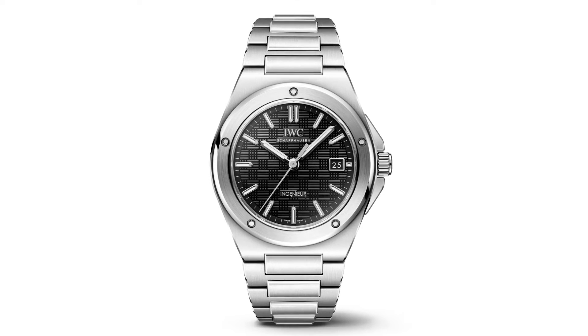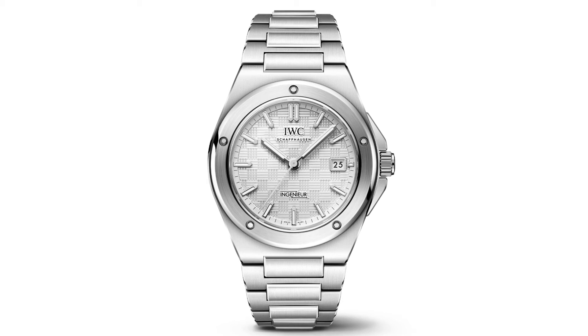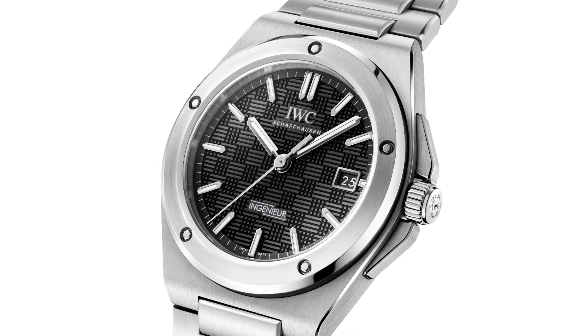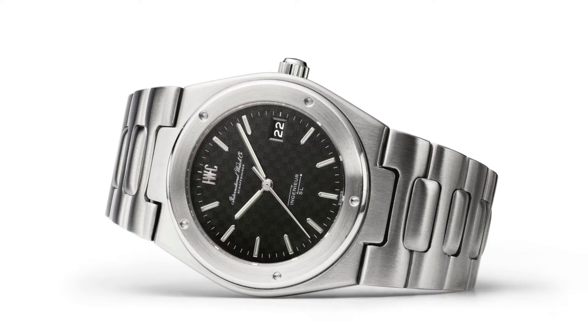The new IWC Engineer Automatic 40 is a modern take on the classic timepiece, providing a more contemporary feel. Whilst it's not a complete replica of the Engineer SL, nor a straightforward interpretation of more recent releases, it's never been so close to the 1970s original.